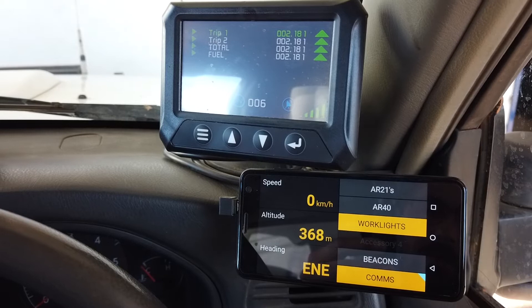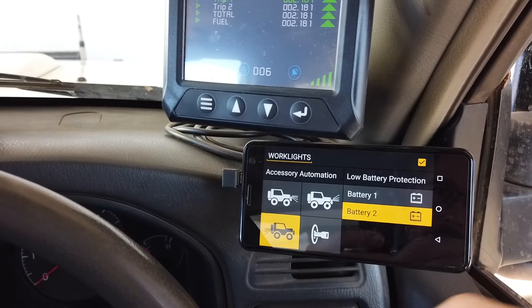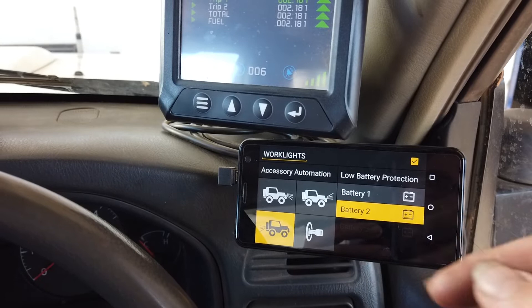Another aspect of this is the customisation we can do. With our work lights you can see we have them set to automate on with reverse, but if we'd like to have them on with the ignition, high beam, low beam, or other triggers, we can customise that as well.